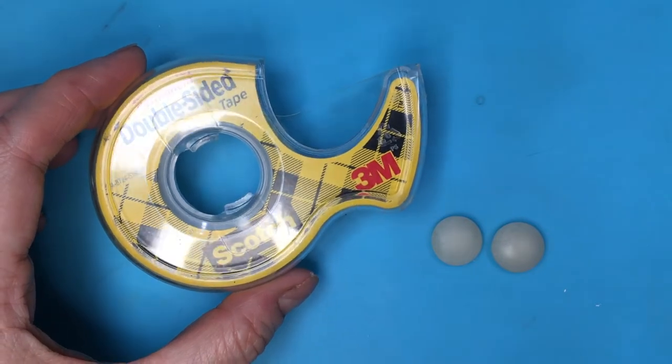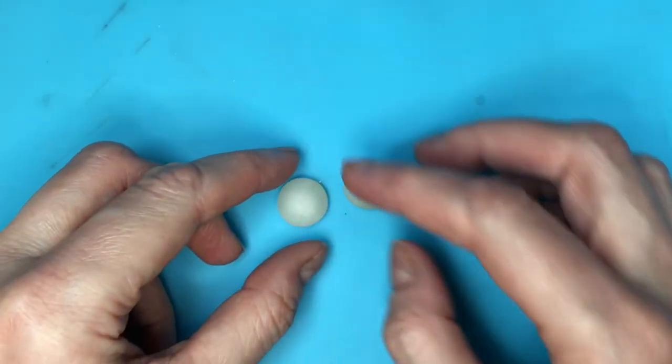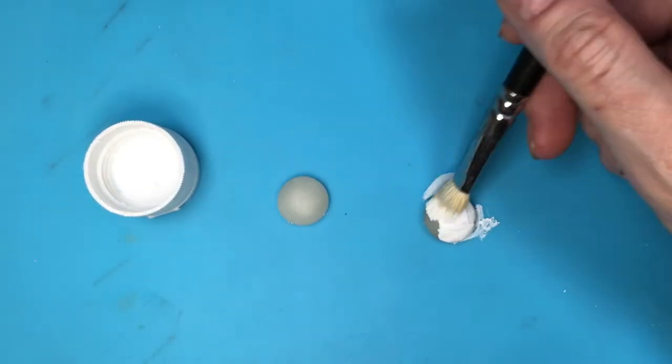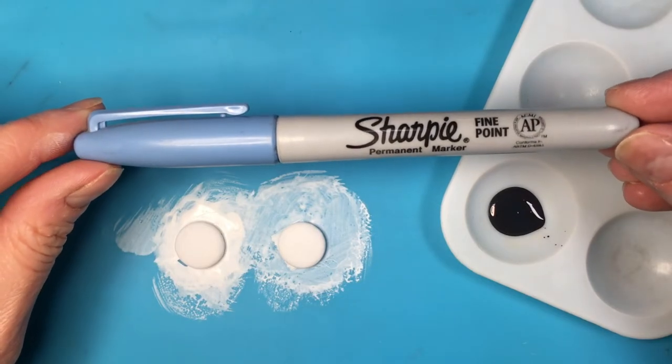I'm going to be painting them to make the eyes — this is just the shape at this point. Because I'm going to be painting this, I don't want it to move around, so I'm going to be using some double-sided tape to secure it. Using my white acrylic paint and brush, I gave this about four coats, letting it dry in between coats.